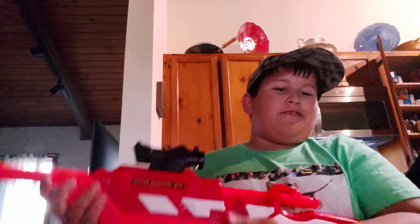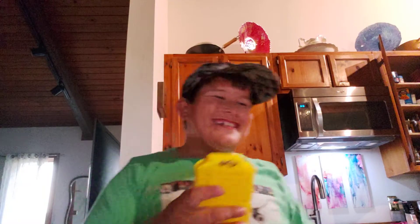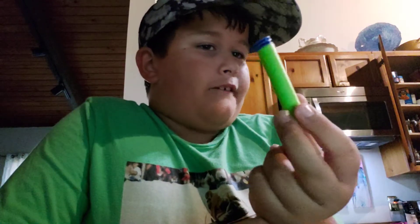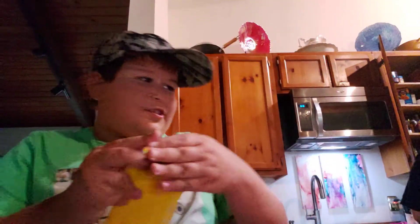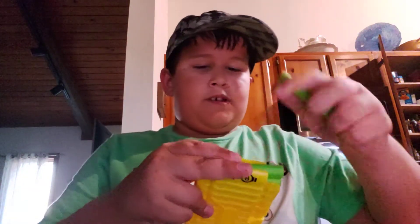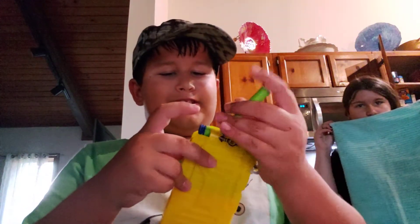Let me show you how to load the magazine. This is a yellow eight-round magazine. I'm loading it up with Adventure Force darts because I've already lost seven of the original darts. I have the last dart that came with the Zombie Strike sniper rifle — it looks like this. So I got a bunch of Adventure Force darts and I'm going to load them up.